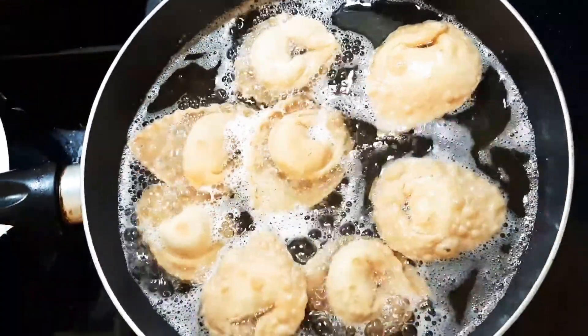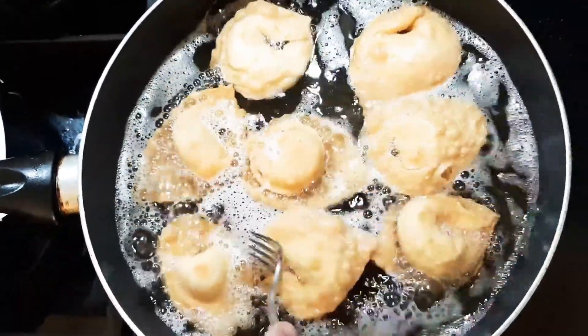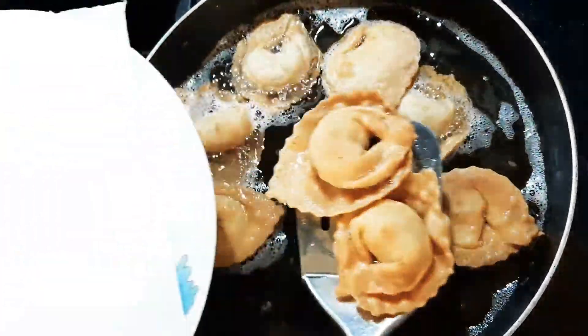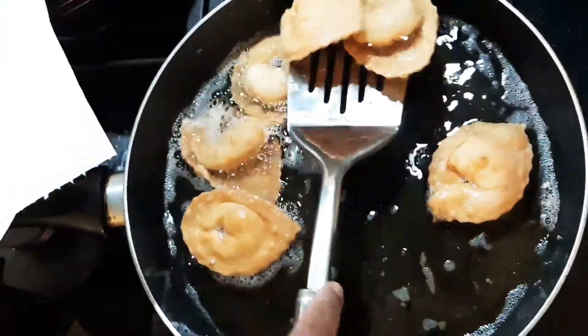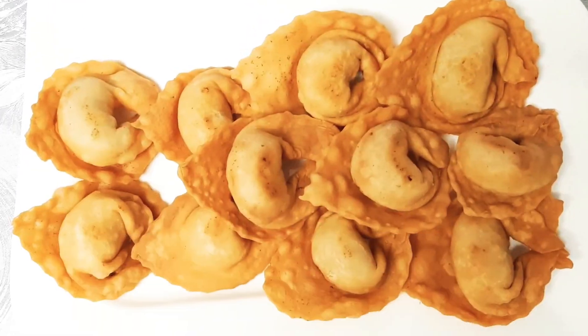If you want to eat the chicken, eat it like this. If you don't have a drink, do not eat without one. It is good to eat this food. If you want to eat the chicken, enjoy it.